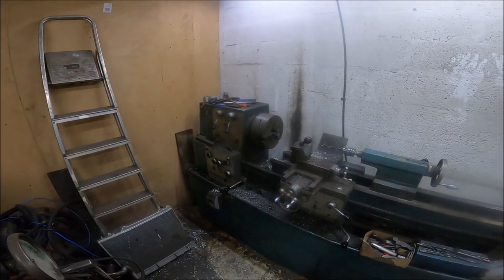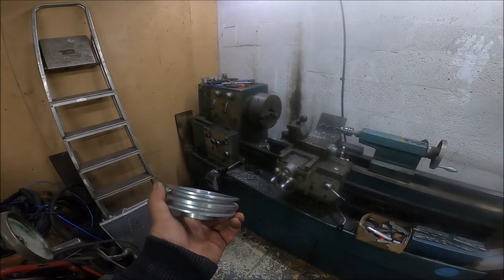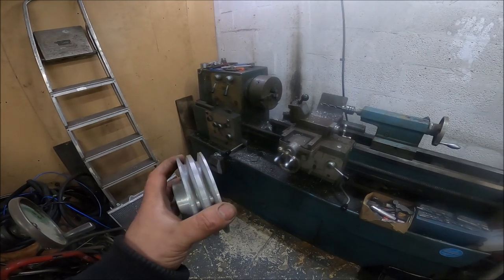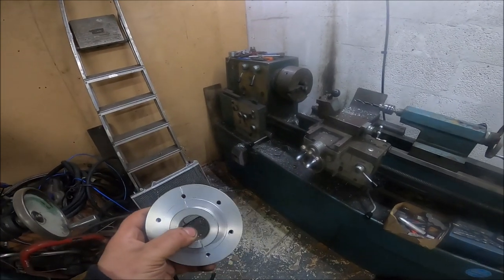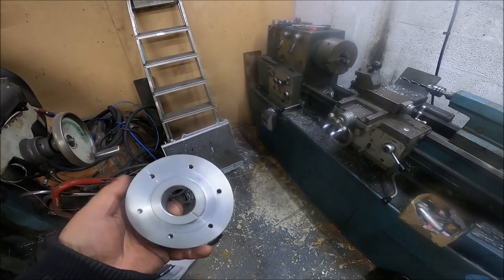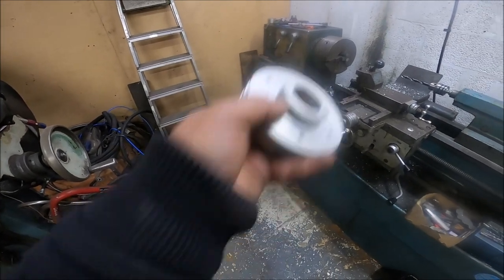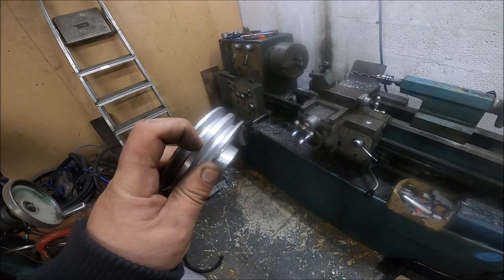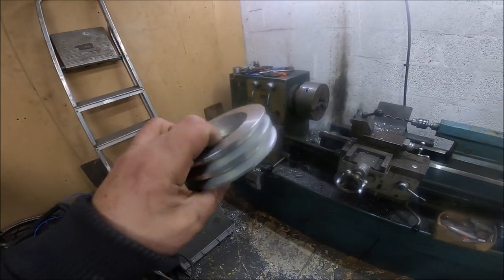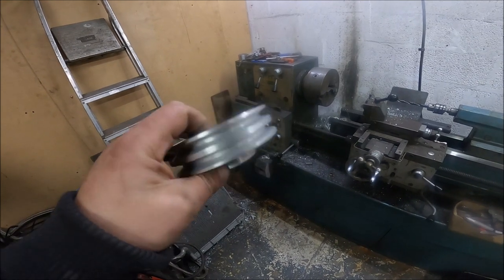I'm doing MX5 bits, and the one thing I've got to do is machine this crank pulley. Originally it was a three-rib, Thomas machined it down to two because I only needed two, but now I'm not running any power steering it's going down to one. I've marked where TDC was — I don't know why they don't do that from the factory — but yeah, that's TDC marked. I'm going to put it in the lathe and carefully take it down to a single rib.